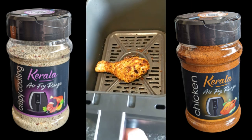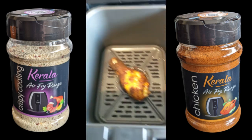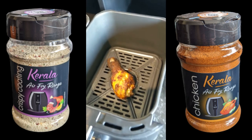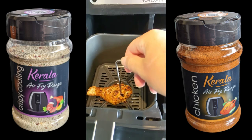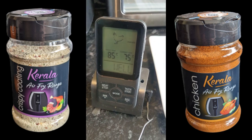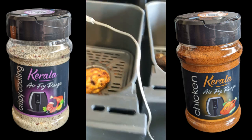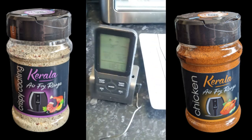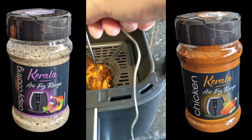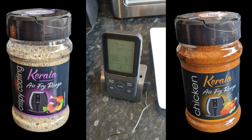Right, so there we have it — that's the breaded one all over, and that's the chicken flavored one. I'm just going to stick the probe in there, let's see what we read. Let's try that — oh yeah, okay. And the next one — yeah, they're done.